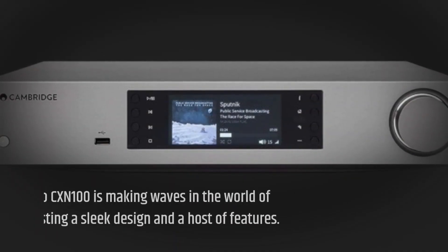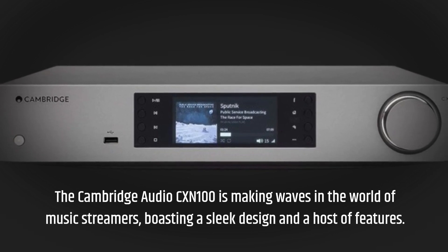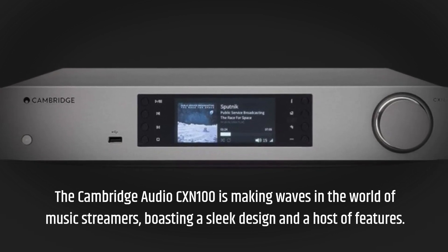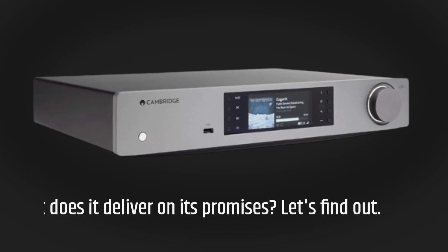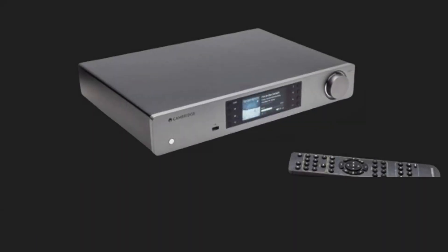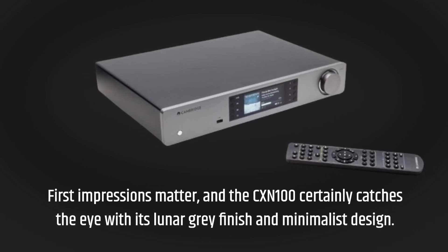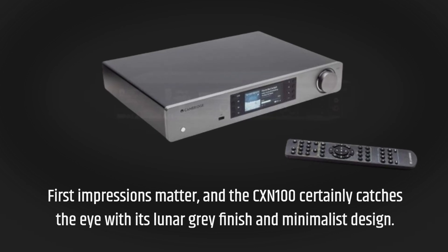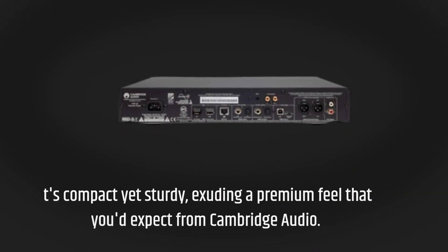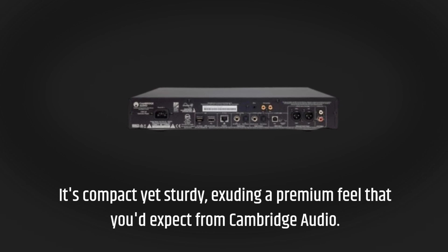The Cambridge Audio CX-N100 is making waves in the world of music streamers, boasting a sleek design and a host of features. But does it deliver on its promises? First impressions matter, and the CX-N100 certainly catches the eye with its lunar gray finish and minimalist design. It's compact yet sturdy, exuding a premium feel that you'd expect from Cambridge Audio.